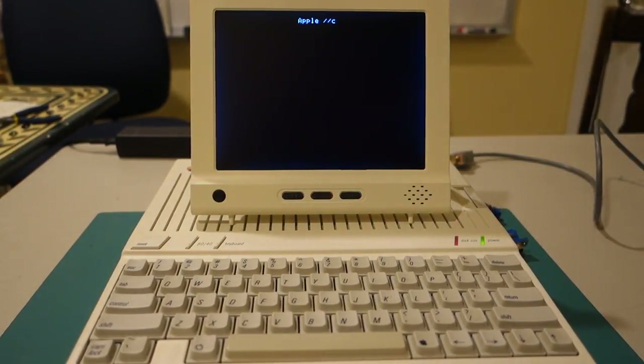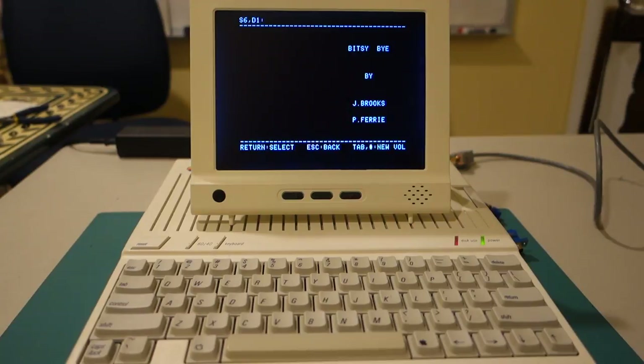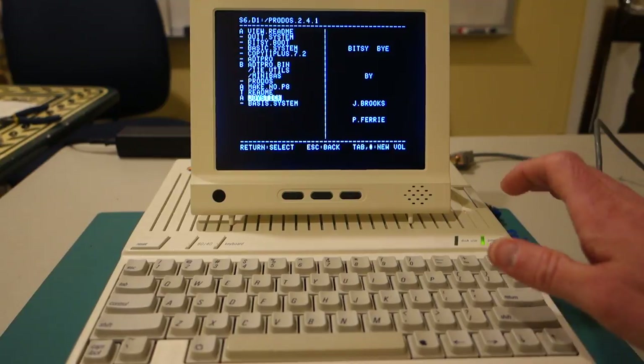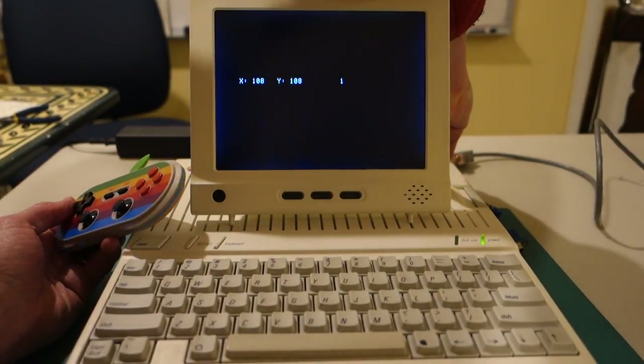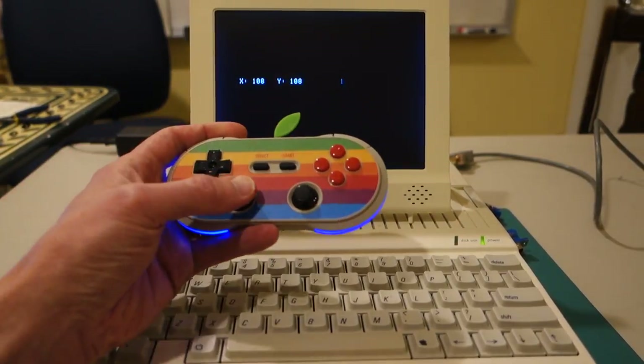Let's go ahead and hit Control-Reset and boot into ProDOS, then we can run my joystick program and see if it's reading both buttons as pressed down. Here's my program — we'll run this, and sure enough it's saying button 1 is pressed down. It's not saying button 0, which is interesting. We'll go ahead and push the button on the back of the retro receiver and see if we can get it to hook up to the gamepad itself.